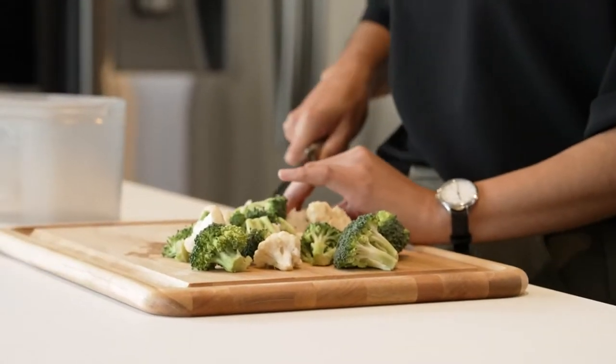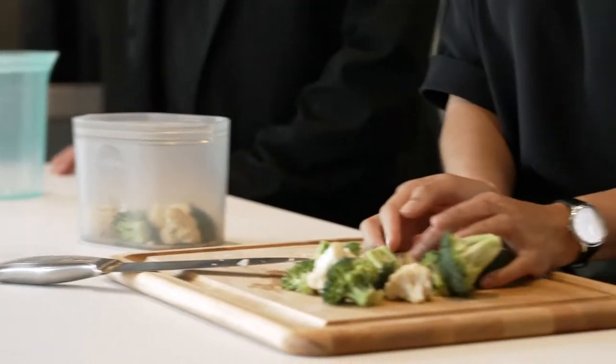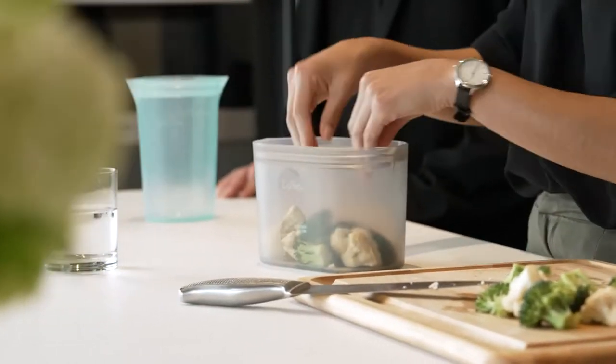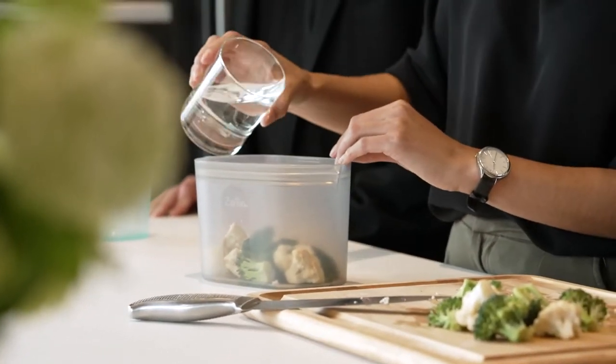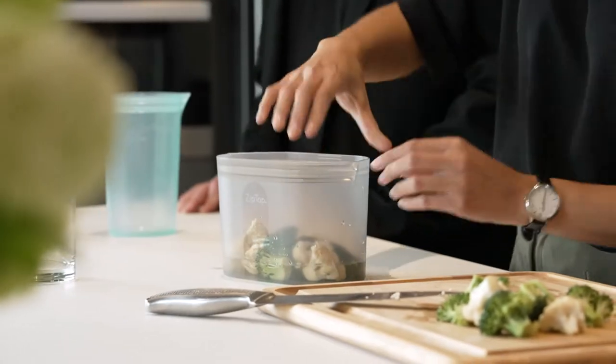Monica is cutting up some vegetables for us. So if you want to throw those in there, I'm going to show you how to steam in a zip top. Just throw a little bit of water in and then zip it almost all the way shut. Leave an inch open. It's very easy and great for meal prep. Then you just throw it in the microwave for four minutes.